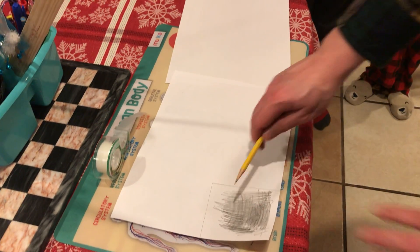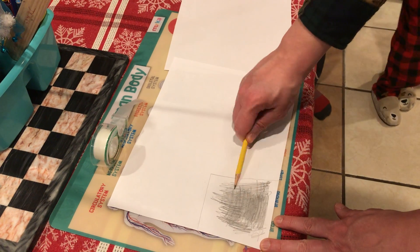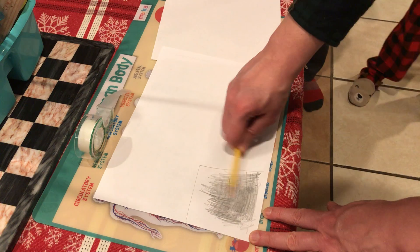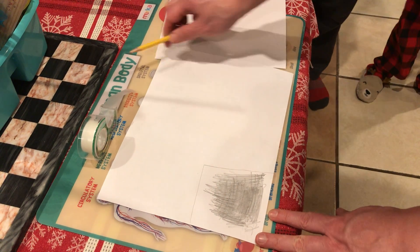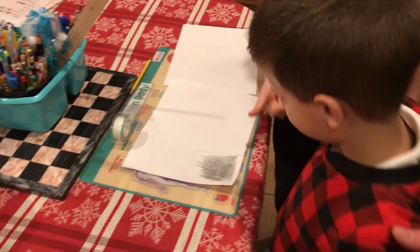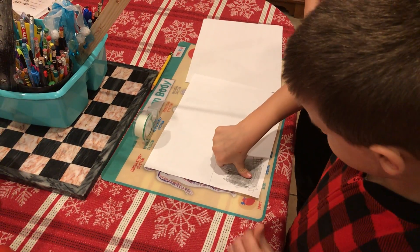First thing we want to do is scribble on the paper with the edge of the pencil. What we're doing is trying to get some graphite dust onto the paper. We're then going to take our test subject, which is going to be Liam. He's gonna rub his thumb onto the piece of paper.